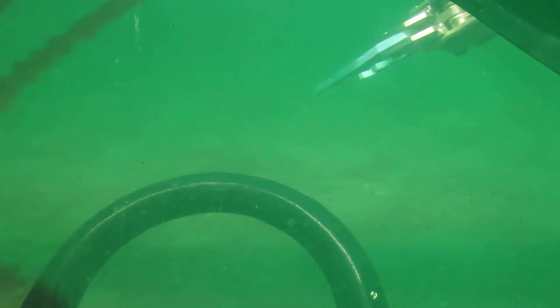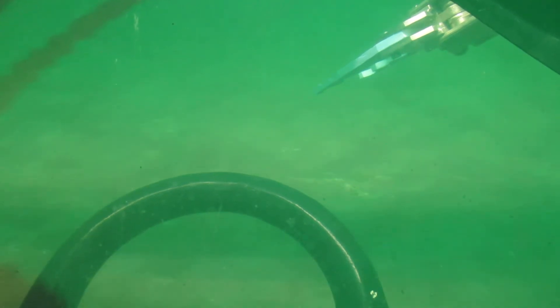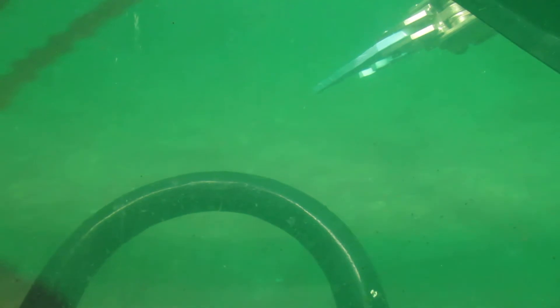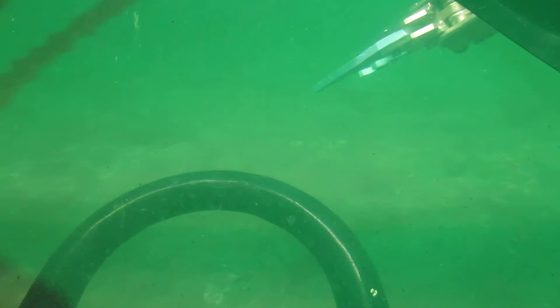I'm 107 feet deep in Premier Lake right now and you can see how bad the visibility is here. There's a big storm brewing on the surface so I think that's really screwed up the turbidity because it's really bad. It should be really nice this time of year but that's the way she goes.